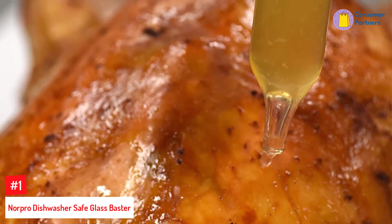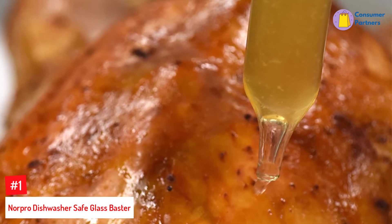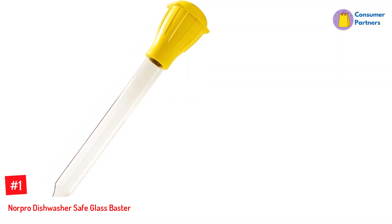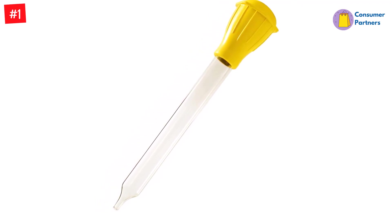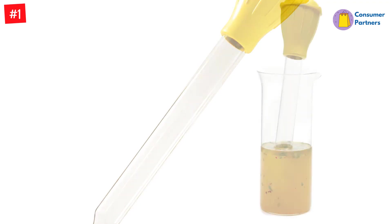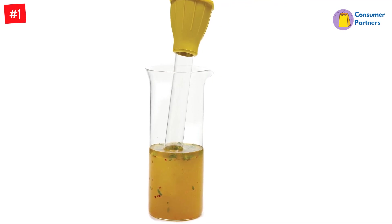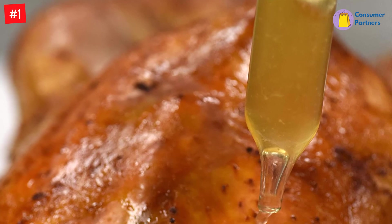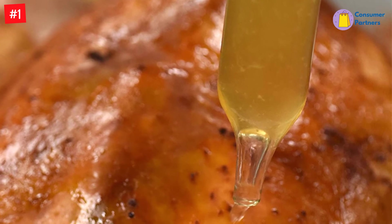Number 1: Norpro Dishwasher Safe Glass Baster. If you don't like the idea of hot liquid foods coming in contact with the plastic materials used in many basters, the Norpro Glass Baster might be just right for you. It's clear so you can see the liquid in the tube, and it's heat-resistant up to 450 degrees, so it can be used for hot liquids without worries of melting. Because it's made of glass, you won't have to worry about this baster absorbing any unwanted flavors. The glass is tempered for strength and the bulb is made from rubber. Hand-washing is recommended, but it was washed in the dishwasher during testing without any ill effects — though in time, the heat of the dishwasher may affect the rubber bulb.